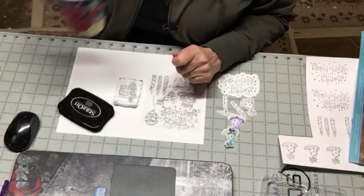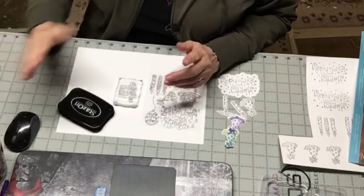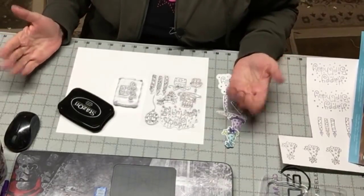Hey everybody, Patty Ann here. Hang on just a second. I hope you have a cup of something and you're going to sit back and watch this tutorial because I think you're going to get excited. I'm really excited about it.